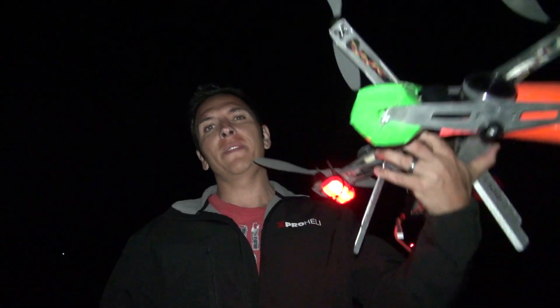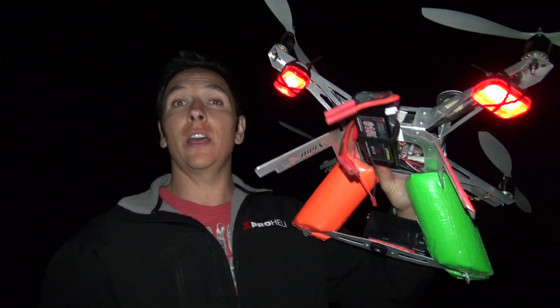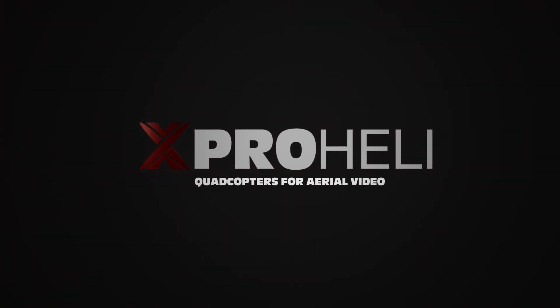Had a good time shooting the fireworks tonight with the quadcopter. The lights worked perfect. It wasn't too nerve-wracking — whenever I thought I might lose it, I just hit the auto switch, let it stabilize itself out, and knew everything was fine. So yeah, it wasn't nerve-wracking at all. Had a great time and hope you guys enjoyed the footage. Good night.